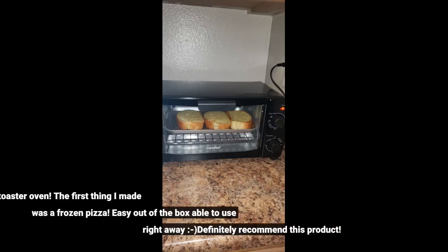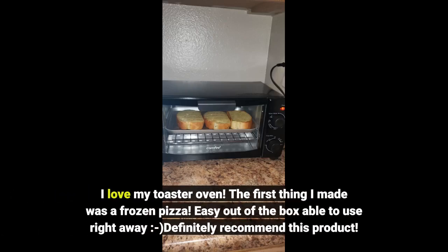I love my toaster oven. The first thing I made was a frozen pizza. Easy out of the box, able to use right away — smiley face — definitely recommend this product.